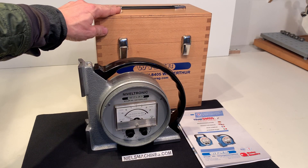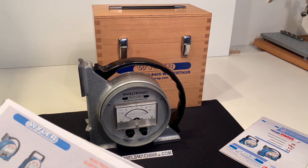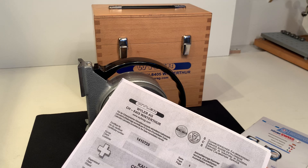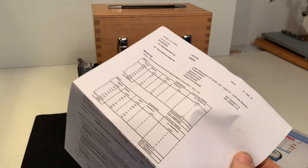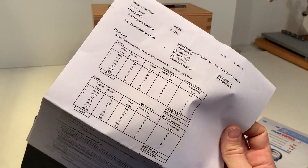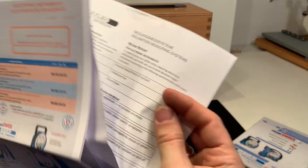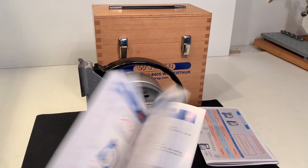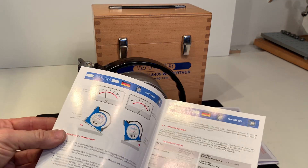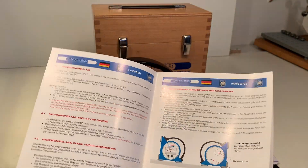It comes with the original wooden box, with the manual, and also there's a certificate. This machine is tested in 2014 for accuracy and geometry. This is the manual.